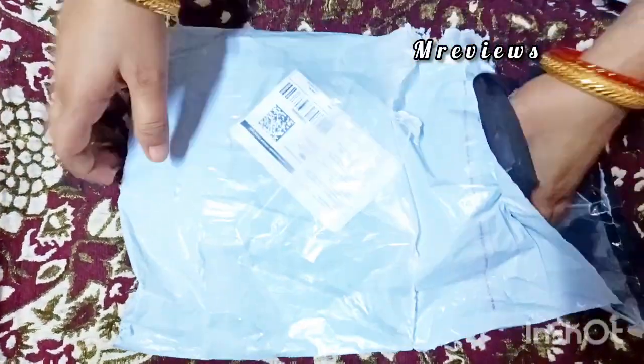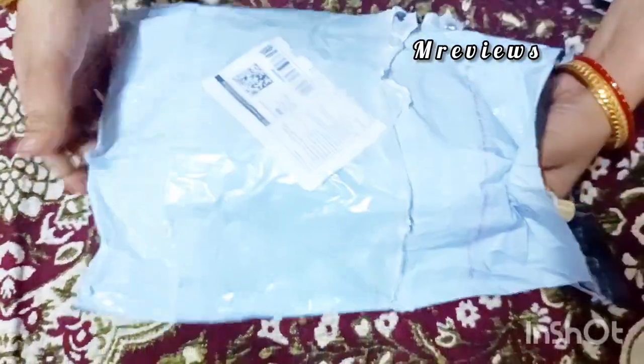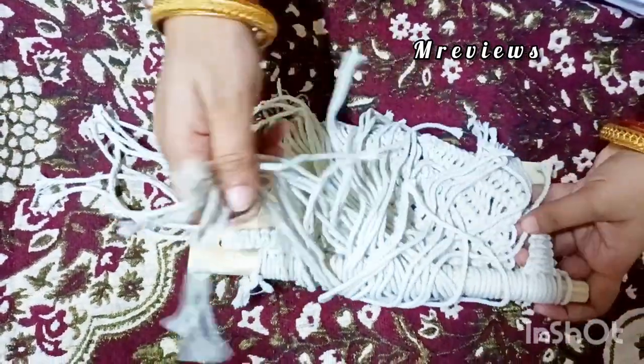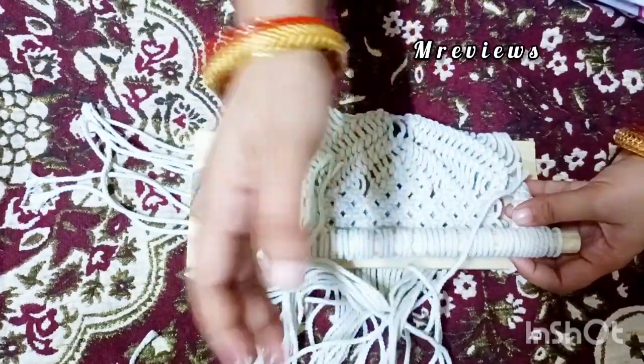I have made a wall decor — you can see this is macrame on it. You can also get a wooden plate on it if you want to put something on as a showpiece.